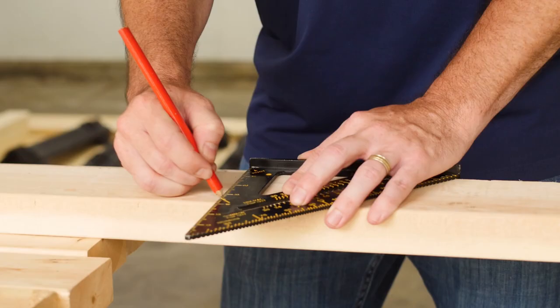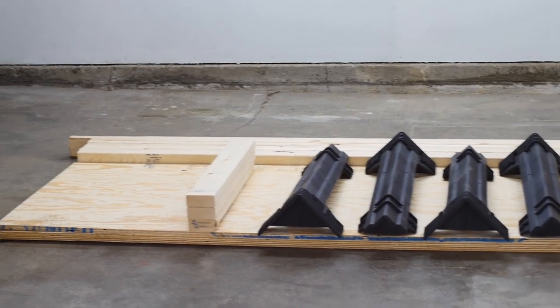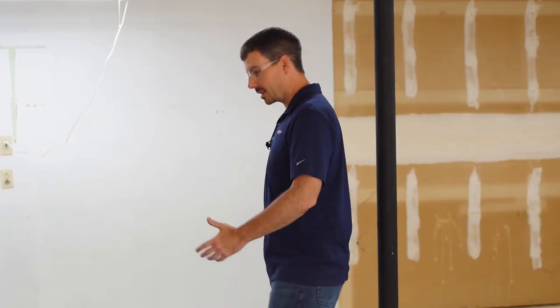The next cut we're going to make is the width boards, and we're going to subtract 3 inches from that size to accommodate for your outside length 2x4s — we'll show you a little bit more about that in just a minute. Now that we have it all cut to size, this is everything you're going to need for this build. Let's get started.